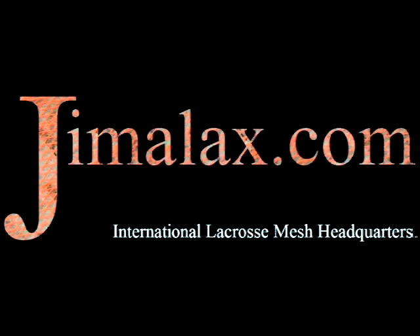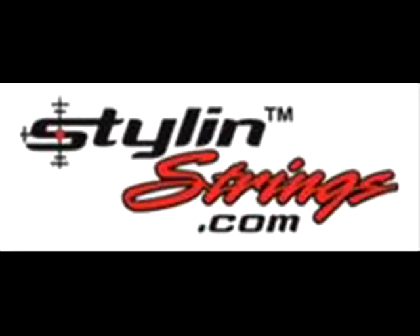Hey guys, I'm Justin Skaggs and this is the eLacrosse Question of the Week, brought to you by Jimilax.com, the International Lacrosse Mesh Headquarters, and Style & Strings, custom pockets for an individual player.